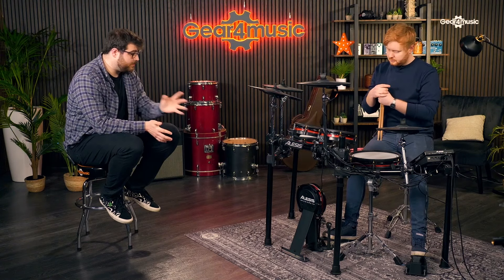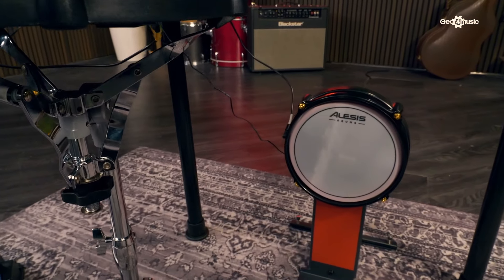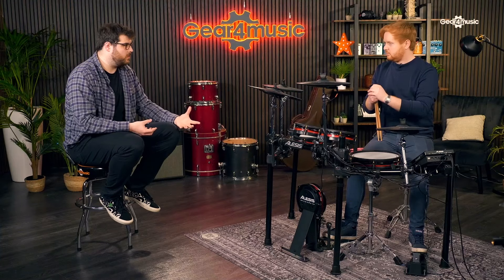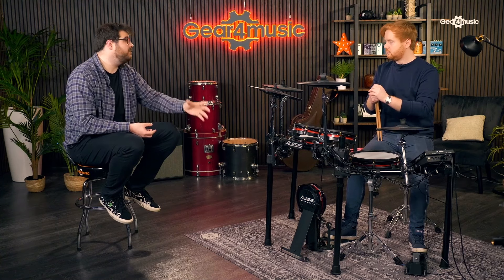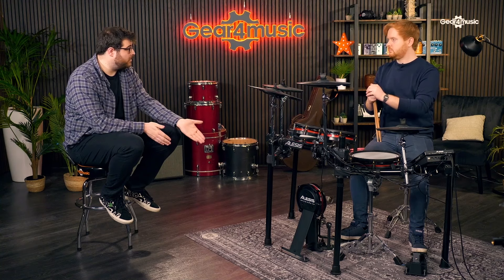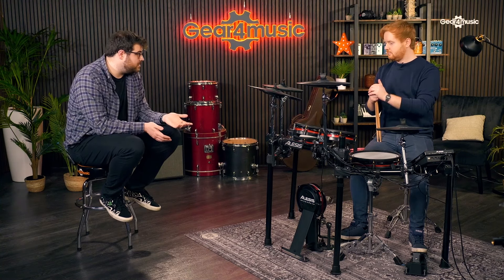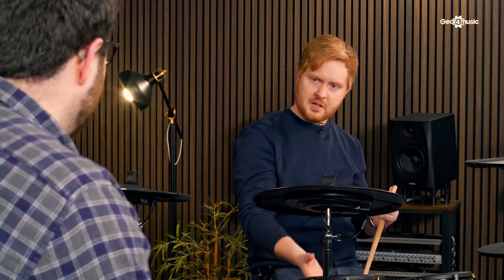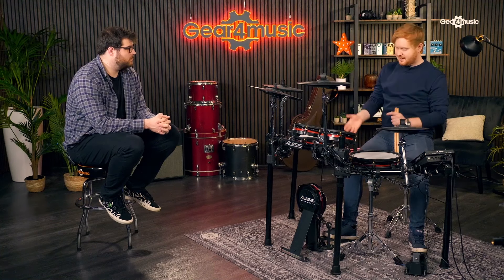I should mention the kick tower - a kick pedal does not come with it, however that allows you to use your own kick pedal. If you're getting a kit like this, we assume you've invested in some good hardware, and this will allow you to use that hardware on here. Even if you've got a double pedal, the pad itself can fit two beaters on there. Being able to use my own pedal means it's a pedal I'm used to, and I'm not going to sacrifice any feel because it's a mesh pad. There's enough room for both beaters so it's not going to miss-trigger.